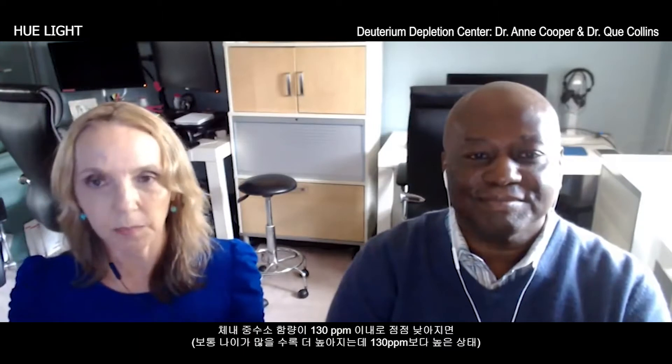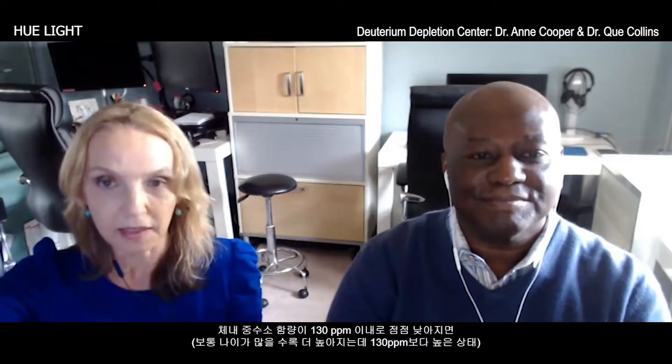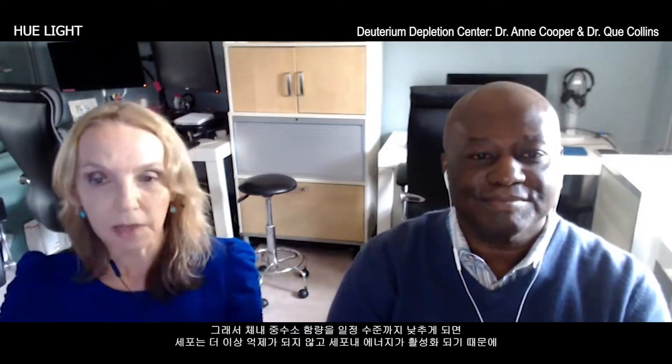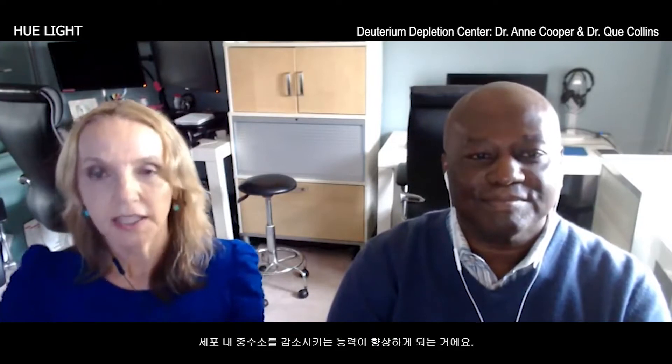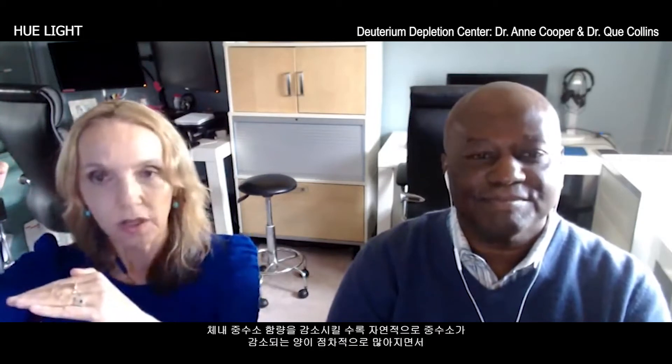You can actually turn that nasty cycle around into a really positive upward cycle. The more you deplete it initially — we want to get it below 130 ppm, and most people start out higher than that — once they get it below that level, they're not inhibited. They have enough cellular energy to kick in their own natural mechanisms for depleting it. Therefore the more you deplete it, the more you can deplete it, and you start to feel better with more energy in a whole opposite cycle.